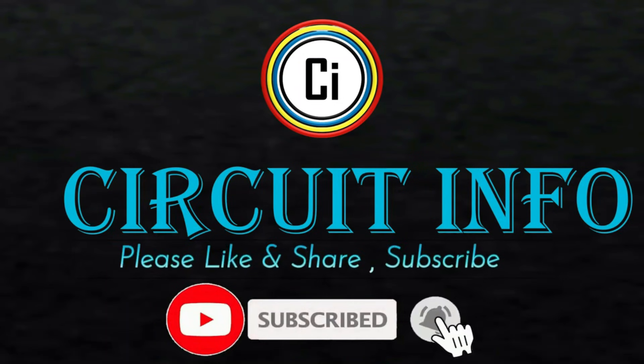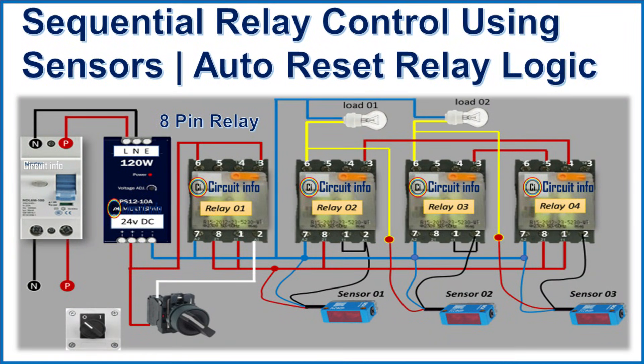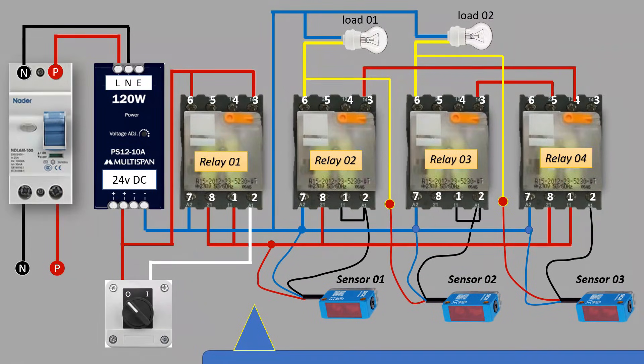Hi friends, welcome to Circuit Info YouTube channel. In this video you will learn sequence relay control using sensors and auto-reset relay logic. Please like and subscribe to my channel and click the bell icon to get new video updates.